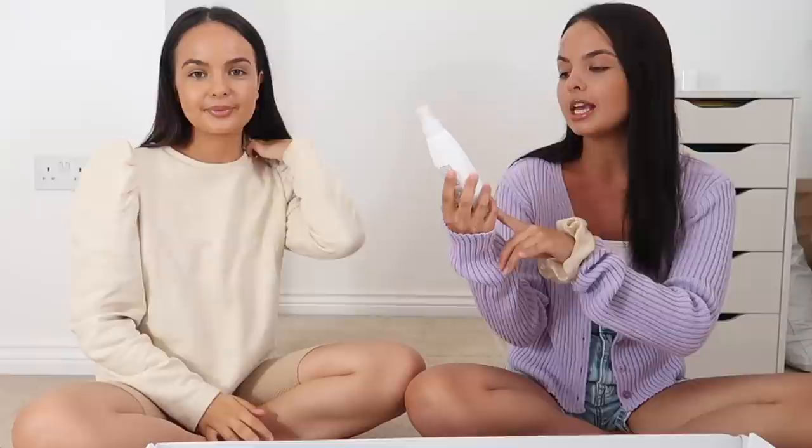The first thing we're going to do is spray our hair with heat protection, because it's very important to protect your hair when you're using heat so it doesn't get damaged. The heat protection we're going to be using is the Beautyworks Professional Heat Protection Spray - it actually has lemon juice and keratin in it, which is great.